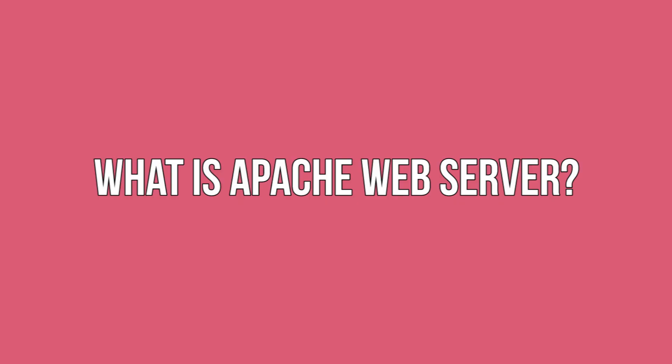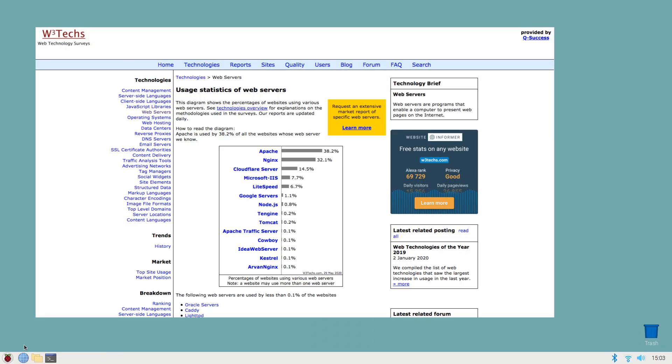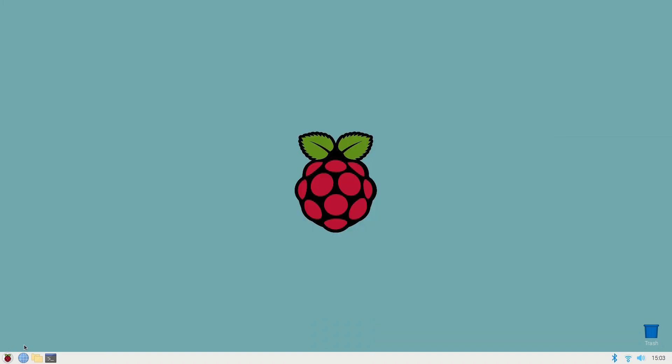What is Apache web server? Apache is one of the most popular web server applications in the world, accounting for almost 40% of all web servers at the time of writing. Once you've set up Apache on your Raspberry Pi, you can use it to serve various files to anyone on the local network.